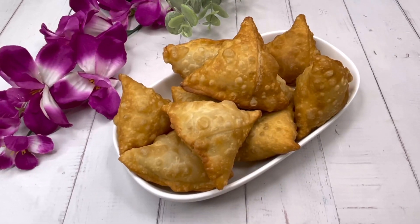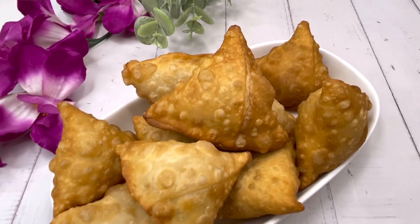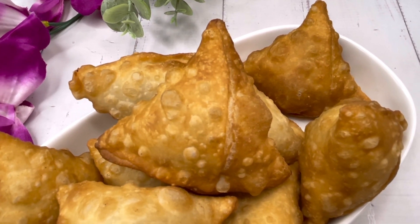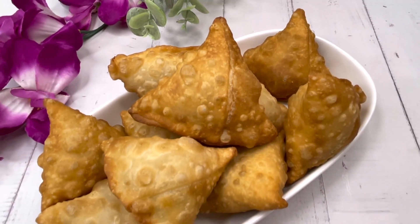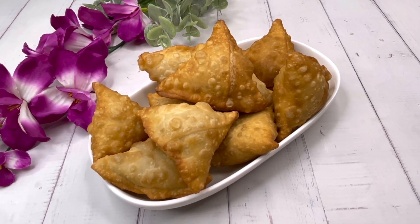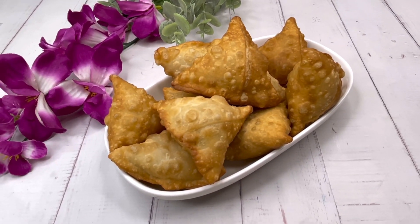Serve them hot — yummy samosas, narkoler shingara! A beautiful dish, very simple and very easy to make. It's a perfect party starter. Do try them and let me know. Till then, bye!